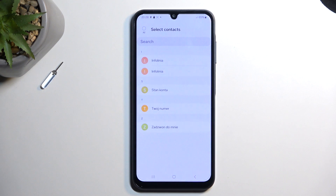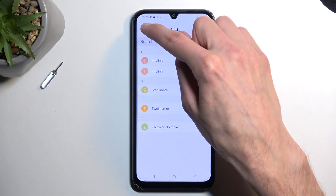Anyway, I'm going to be selecting SIM card. This will then display all the contacts that are located on my SIM card, and I can quickly select all of them by clicking right here — All.